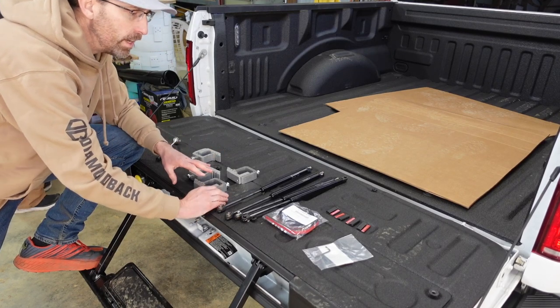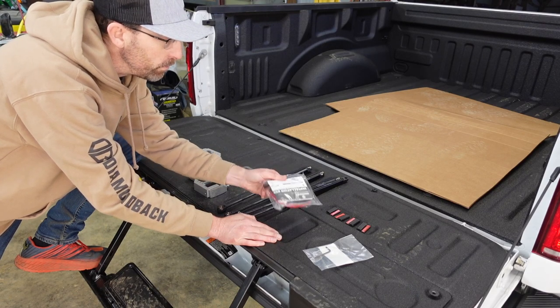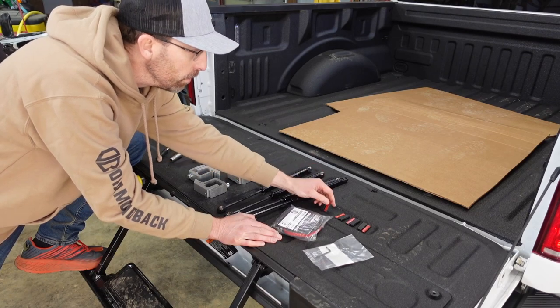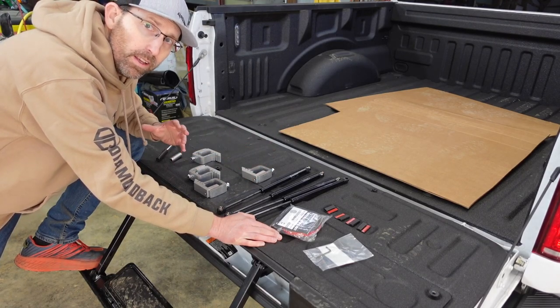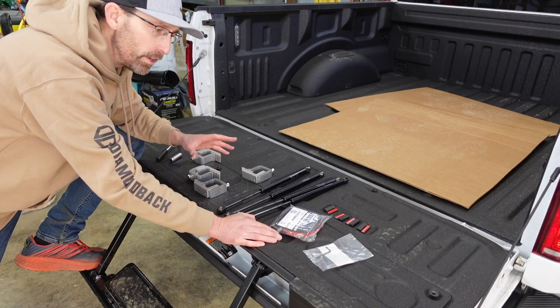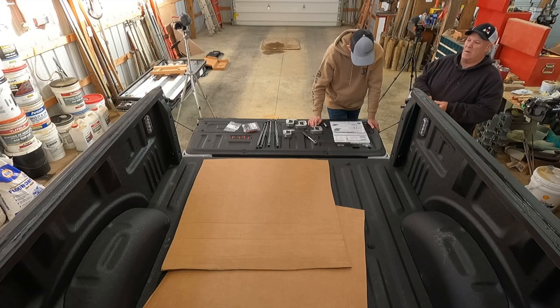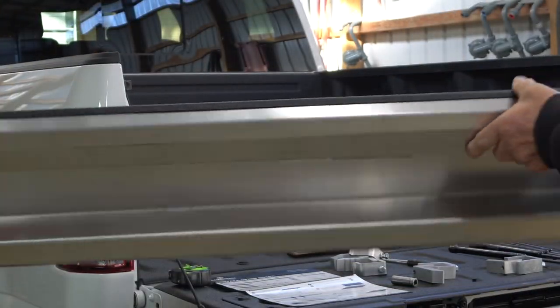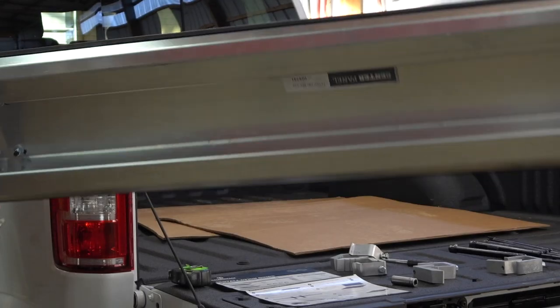Here's what comes in that box: some rubber insulation to seal it up, a couple of little plastic bits, an Allen wrench, four struts, and of course the clamps that are going to clamp on the middle section of the tonneau cover. The directions are really well laid out, very simply written so you can follow them to the T. Everything, all the pieces and parts, are well labeled — the center panel even has an arrow indicating which direction the tailgate should be in relation to that panel.